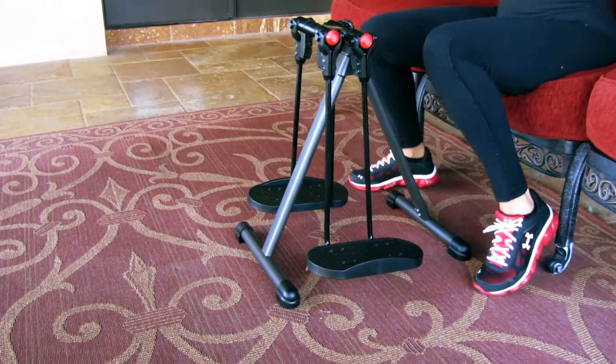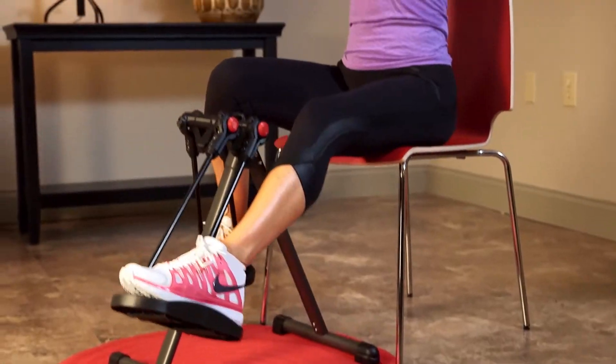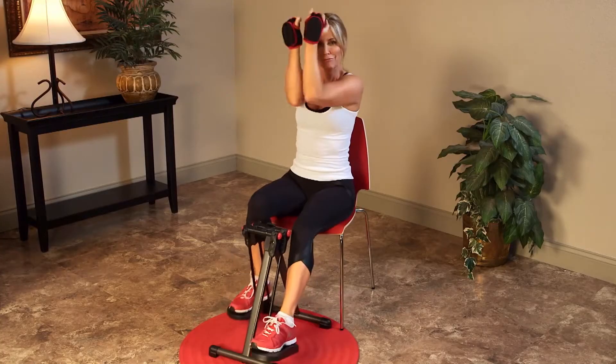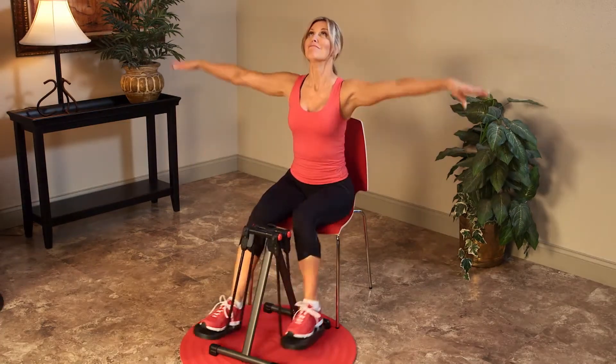And when you're finished, simply lift it with one hand and store it away easily. Plus, I've also included a protective floor mat and my five easy-to-follow energy boost workouts that'll get your heart rate higher, tone your hips and thighs from every angle, and relieve unwanted stress.